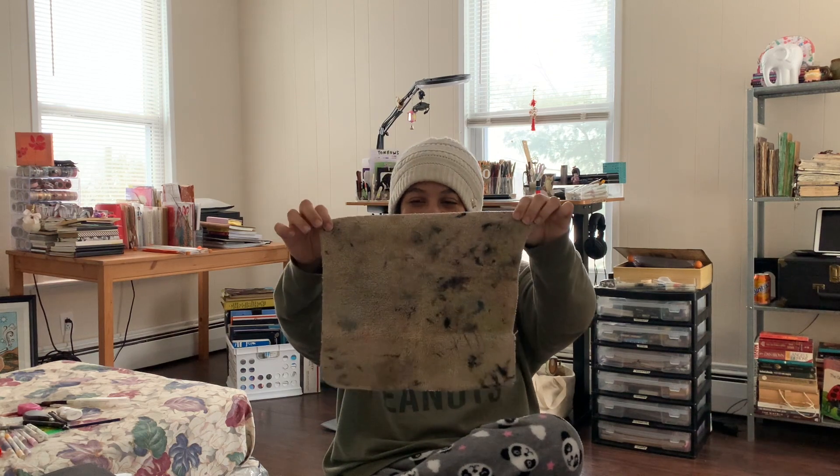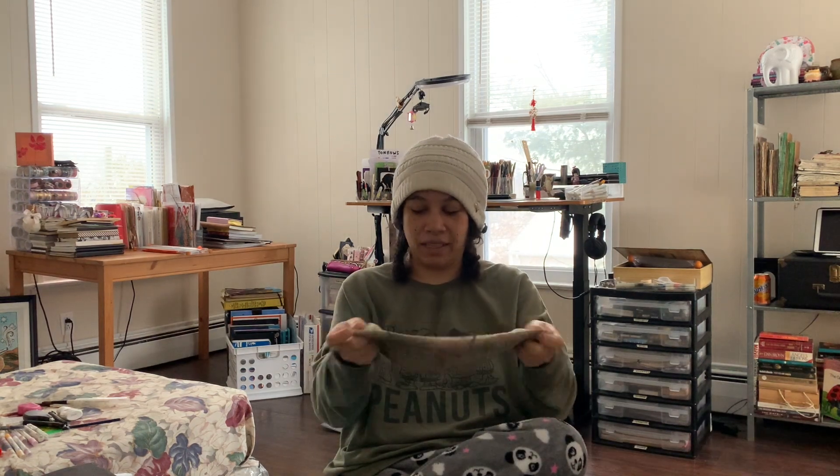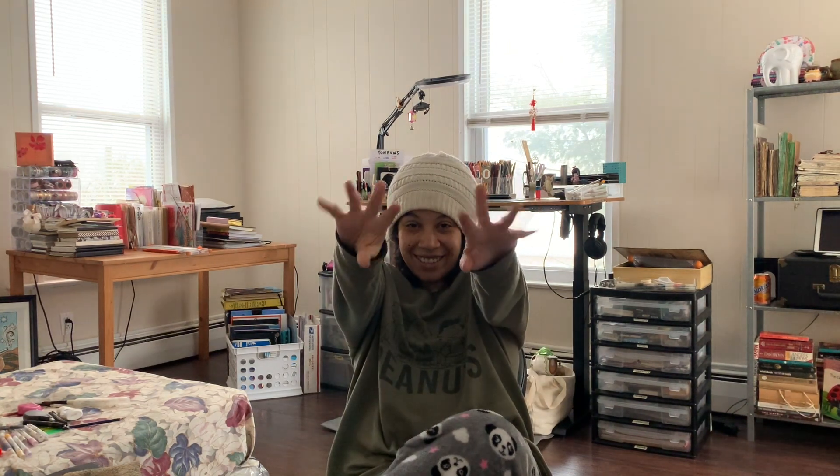Last but not least, cheers to my MVP of all things — my little rag. It's got ink, tears, sweat, and blood on it at this point. Out with the old, in with the new! Hope you enjoyed this video. We're back in action — I'll see you guys soon with some flip-throughs and more fun content. Leave me comments below with suggestions or things you think I should try. Talk to you later, bye!